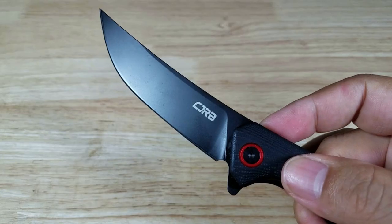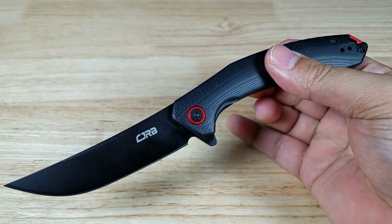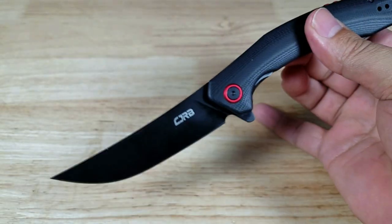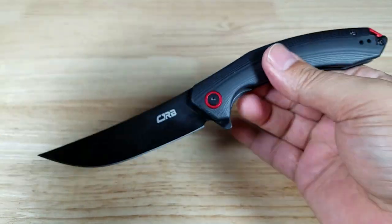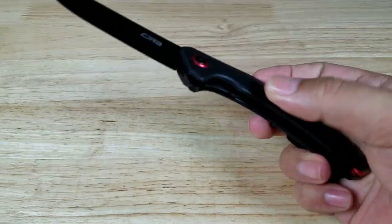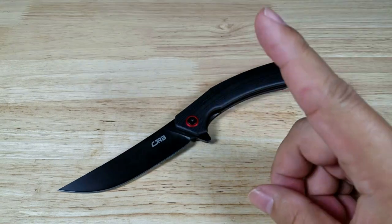Once again guys, that is the CJRB Gobi. If you're looking for a budget slicer — just look at that thing — upswept trailing point blade design, beautiful G10 handle design. If you want to pick up this color combination, make sure you check out the link in the description below. But also remember, they come in a bunch of other different combinations as well. Guys, thank you for watching, I'll catch you in the next video.